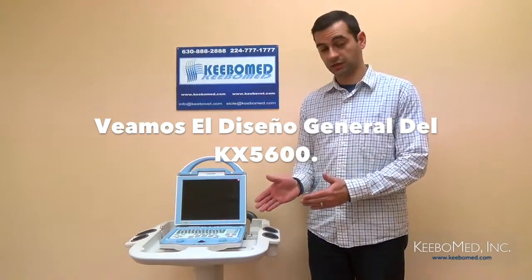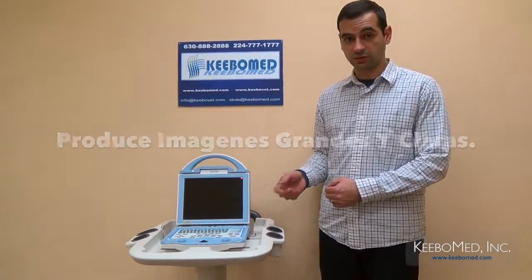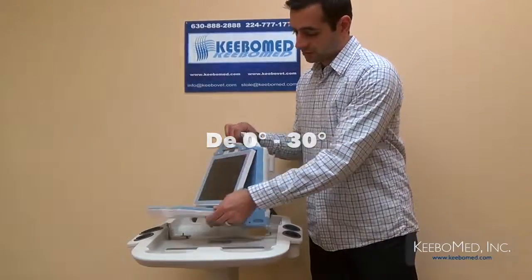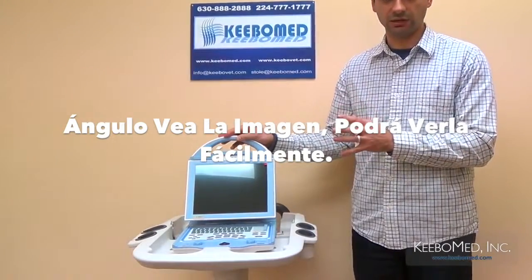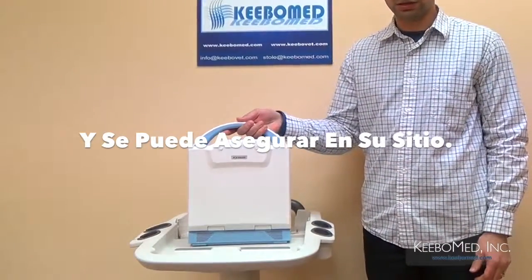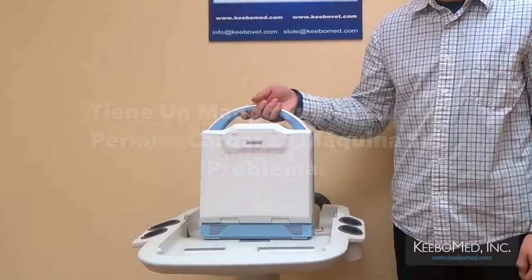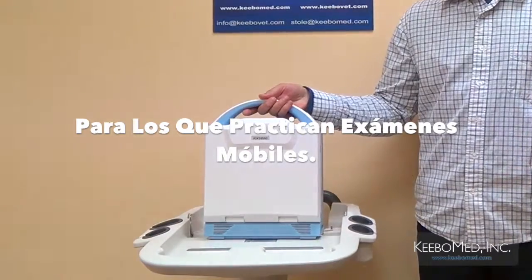Let's take a look at the overall design of the KX5600. The 10.4 inch LED screen produces large, clear images, and the angle can be adjusted from 0 to 30 degrees, so from any angle you look at the machine you can see the image easily. The keyboard folds up very easily and locks into place. Overall, it is compact, lightweight, it can be easily carried, and it has a strong integrated carrying handle — making the KX5600 a perfect ultrasound for those who perform mobile exams.